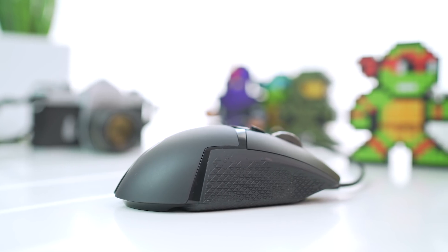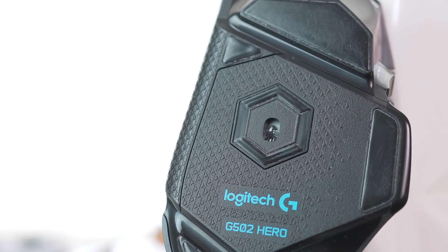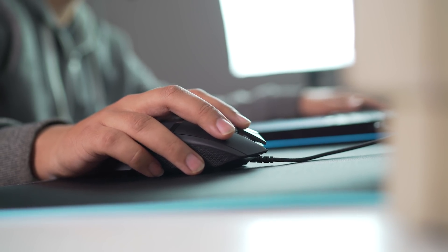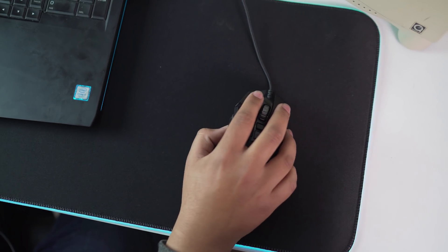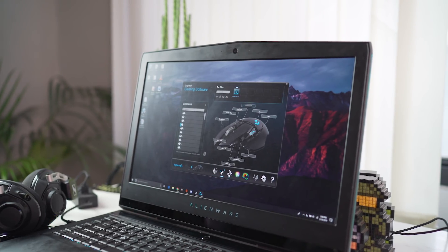The aesthetics haven't changed but the Hero has a new sensor that not only tracks better but can do 16,000 DPI. The buttons are also upgraded from 20 million clicks to 50 million, and the main buttons feel a lot thicker. The mouse also has RGB and a great gaming software that's easy to use and has a lot of functionality.